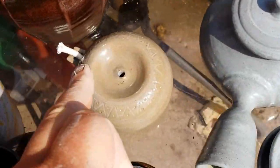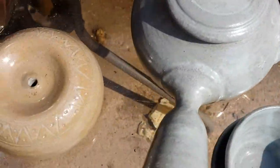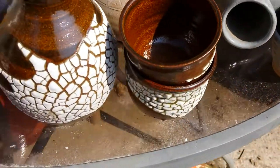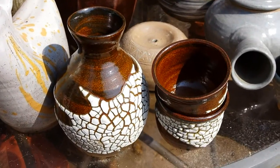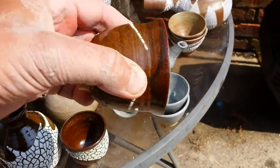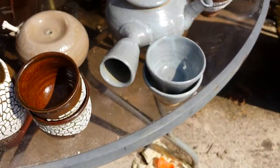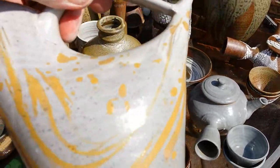That's the bought Saladin again — it was on a different shelf to that other one. Sake set: I'm happy with the crawling glaze over my Shino Temaku, and the little cups as well.